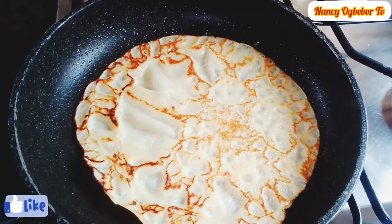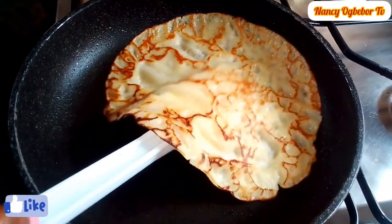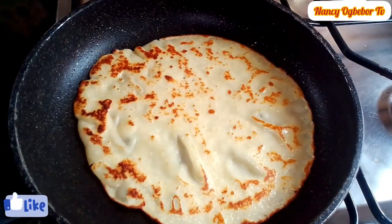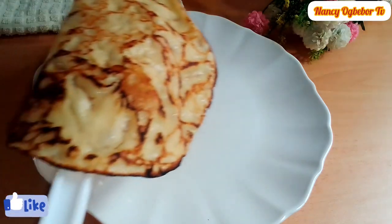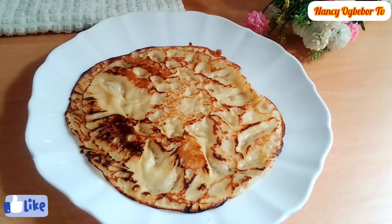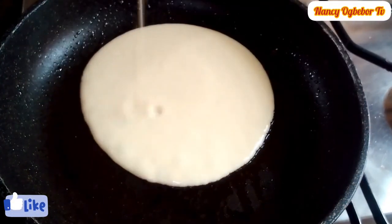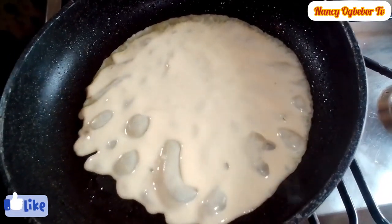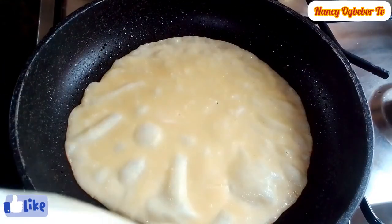The taste was amazing and it came out perfectly. You can flip it as many times as you want till you get the brown color you desire. You can fry without adding vegetable oil to the pan, or you can also fry with vegetable oil — both are okay.